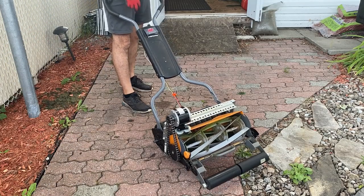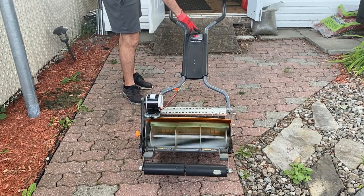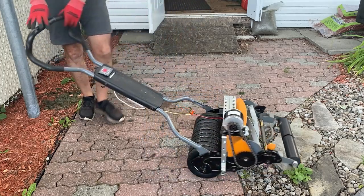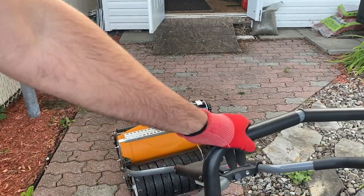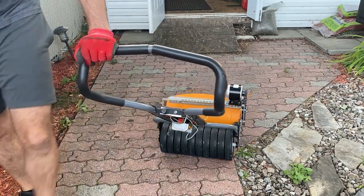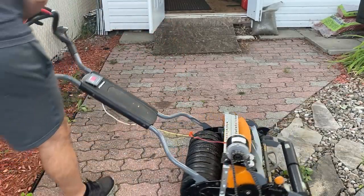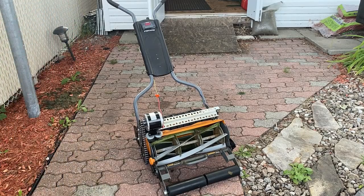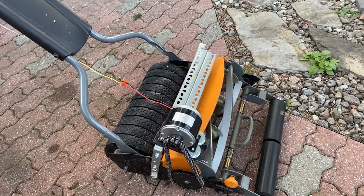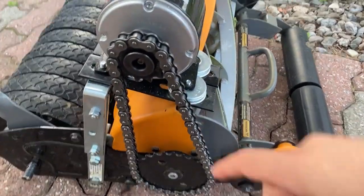As for the reel mower's operation, it's pretty straightforward — you just increase the speed and the motor starts spinning right away. This is running at just 50% speed. The rear cylinder pivots really easily, making it super easy to execute sharp turns on your lawn. When you're done mowing, you just pull the battery out. The motor is a 24-volt, 250-watt motor that can go up to 2,750 RPM. I'm using it at about 50-60% of its speed, and it's more than sufficient.